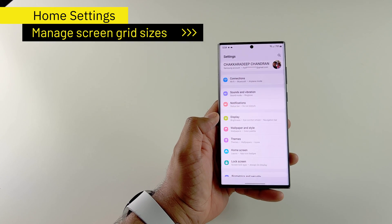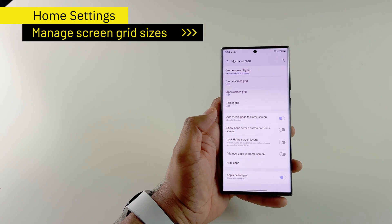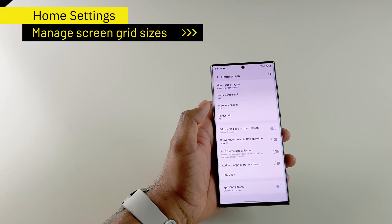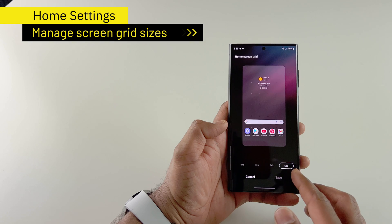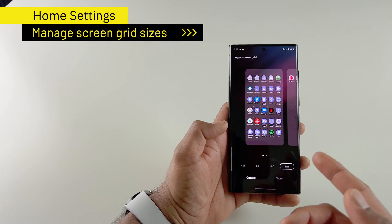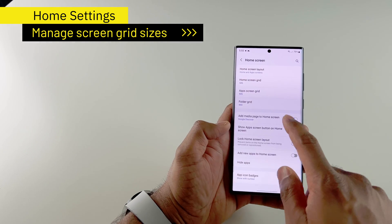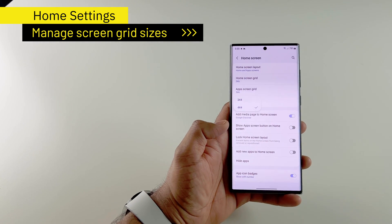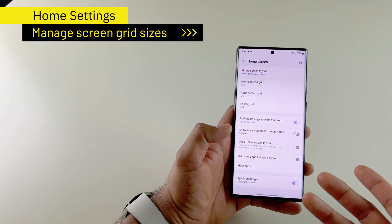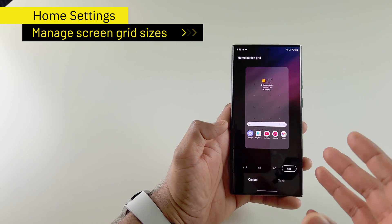After changing the sound settings, I go to my home screen and there are a few things I do here to get more space. For the home screen grid size, I use the maximum, and the same with my apps screen grid size — I use the maximum so I can utilize all the space on my screen. I also make sure the folder grid is set to the maximum. If you're using the S22 Plus or especially the Ultra series, this space is really great and you get a lot of room to customize.